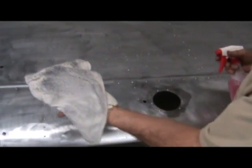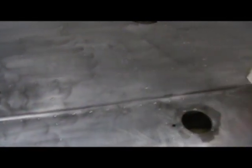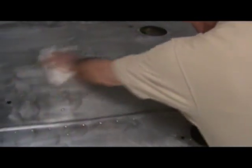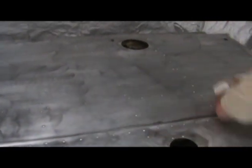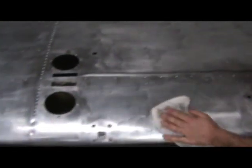You can see it has got quite a bit on it. Keep rotating your rag, and as it gets to a certain point, come back and rinse it out and keep it clean. We want to get this aluminum as clean as we can prior to putting the etch on it.